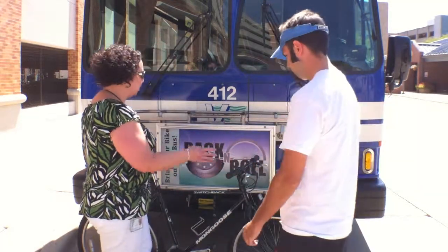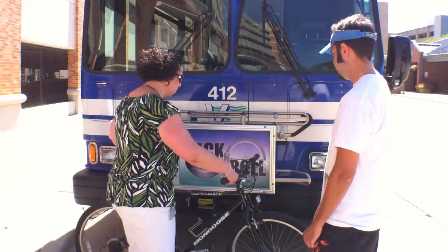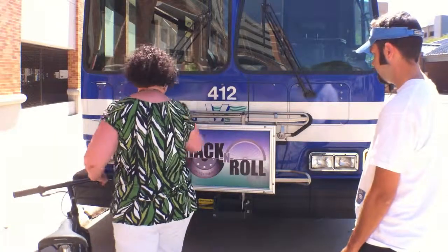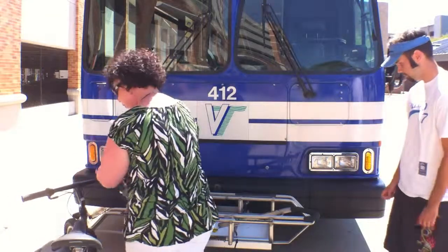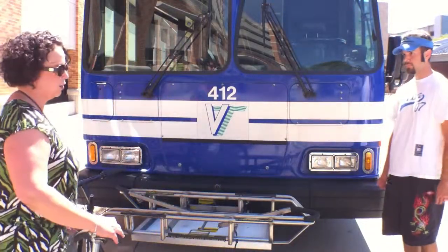So you have your bike — you stand over here when you're waiting for the bus to pull up, let the driver know you're going to be putting your bike on, and then set it off to the side. Pull this handle up, it comes down. If your bike is the first bike going on the rack, you put it closest to the bus.